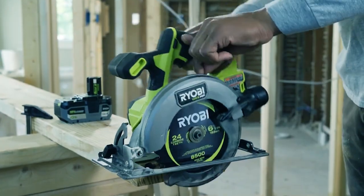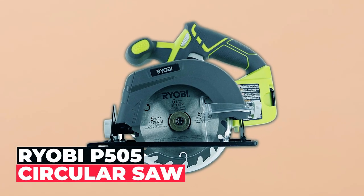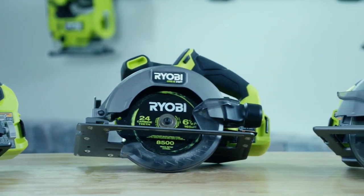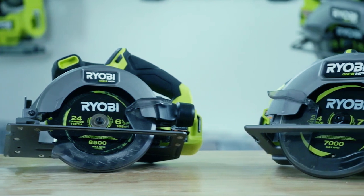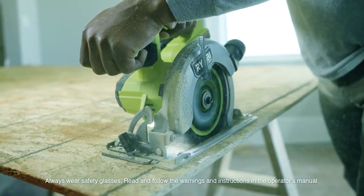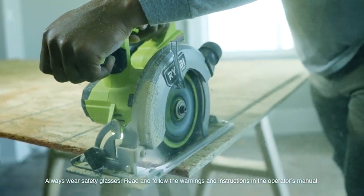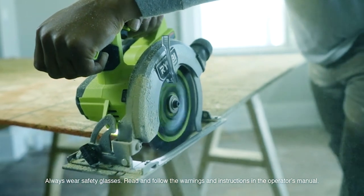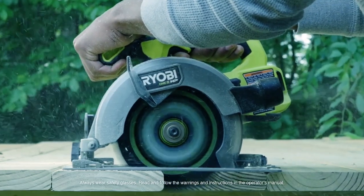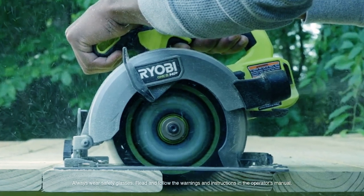Now let's dive in! Ryobi P505 Circular Saw — whether you're a professional or a DIY enthusiast, the Ryobi P505 Circular Saw is a reliable choice for your cutting tasks. Its cordless design provides exceptional portability, allowing you to take it anywhere around your property for various DIY or demolition projects. At 4,700 RPM, its potent motor matches a corded circular saw's cutting capacity, all with cordless convenience.